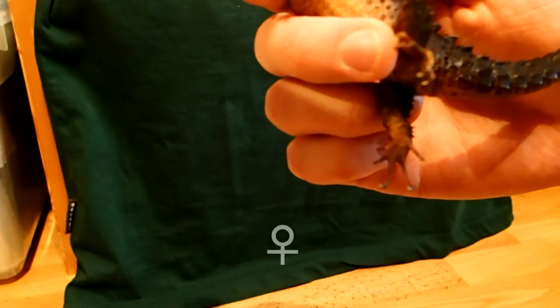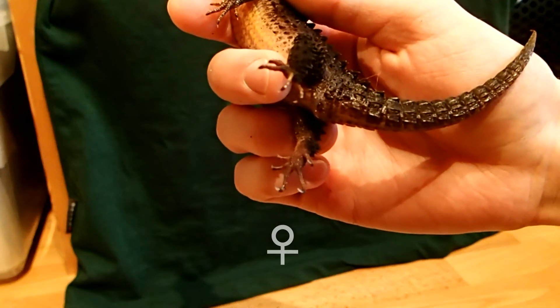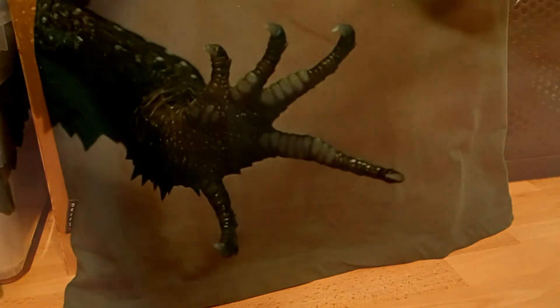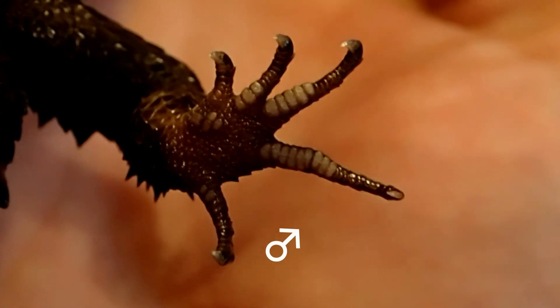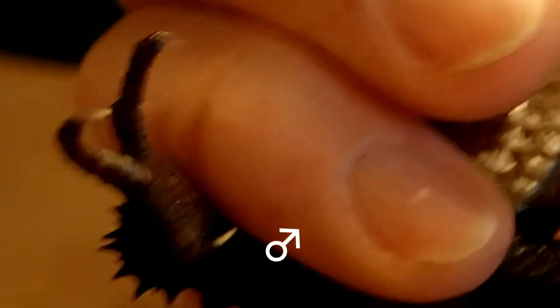Adult male skinks have small, light-colored raised pads on at least the third and fourth toes on the underside of the back feet. Females lack these pads. Here you can see the pads on the male's feet.